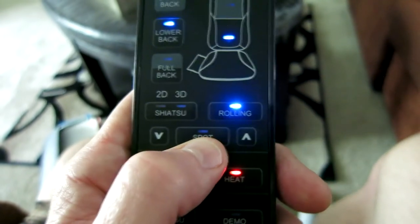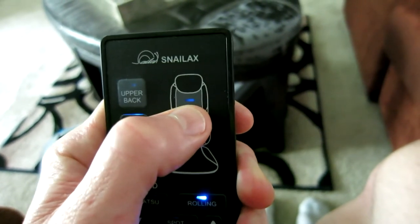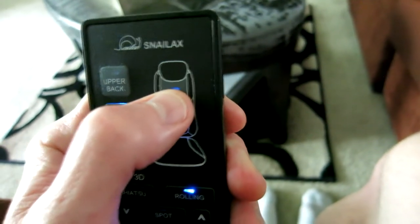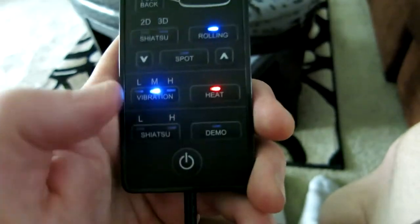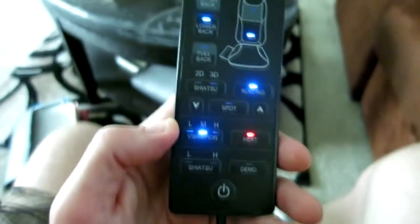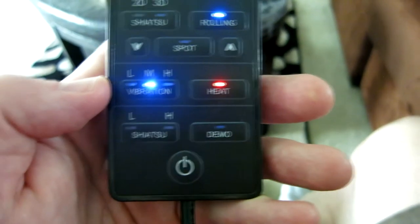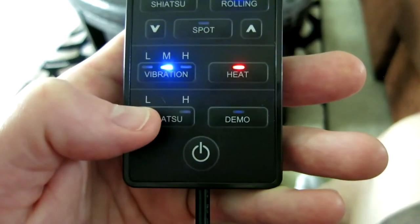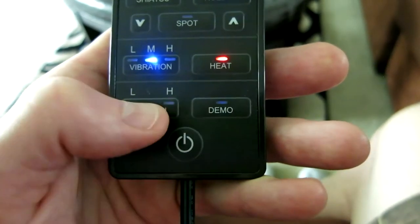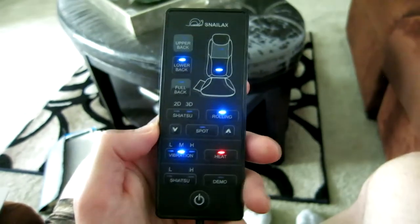You can also use the spot mode — click it and use the arrows to control where you want it to concentrate. So if you have a sore spot in your upper back, hit spot and arrow up to that exact area for a nice targeted treatment. The demo mode is really cool; I'd definitely recommend it as it cycles through all the features. The vibration in the seat portion can be set to low, medium, or high — I have it on medium, which feels great especially in the car or during a long TV marathon. The shiatsu can also be set to low or high for different penetration levels. Overall I'm really enjoying the rolling feature with medium vibration.